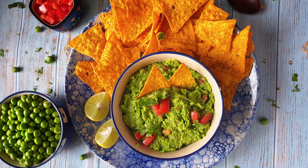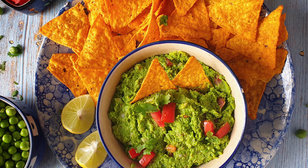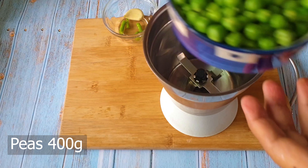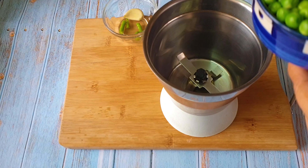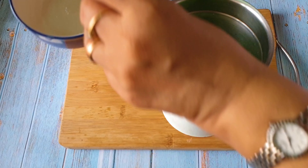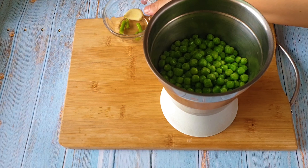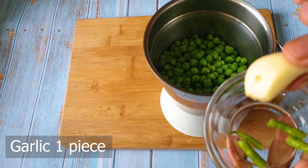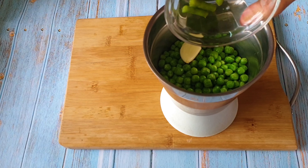For the peas guacamole — I'm making it with peas since avocados are very difficult to get in India, and even if we get them we don't get good quality. I have taken boiled peas; if you are using frozen peas just thaw them. Here I'm adding only a single piece of garlic — mine is a bit bigger, you can use a smaller piece — and some green chilies.